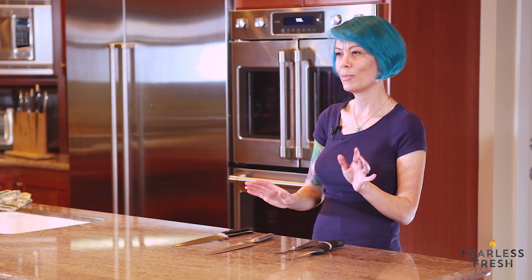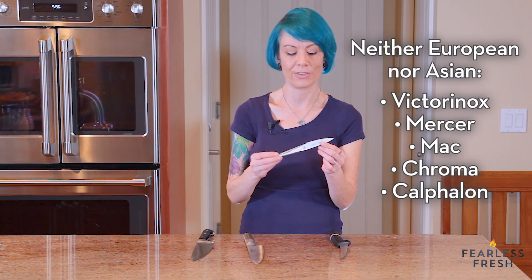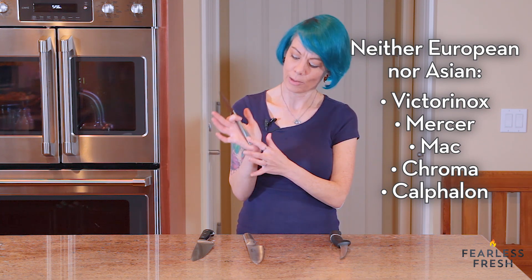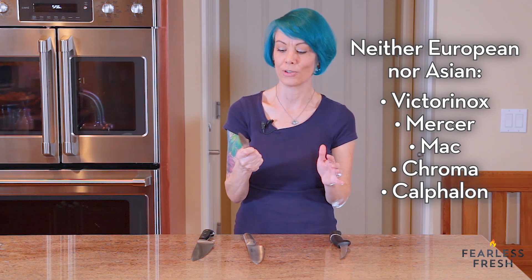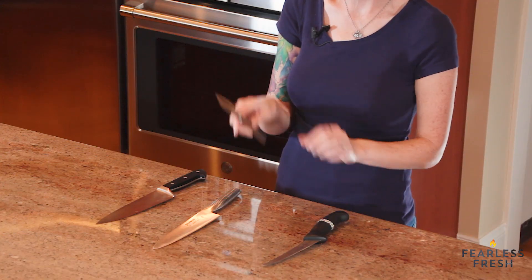Then you've got some interesting hybrid brands. This is called a Chroma knife — it has a really interesting handle that fits right in the palm of your hand. I love this little knife and I have a full-size eight inch one too. This is kind of a German hybrid — it's still a little heftier like a German knife, but it also has a slightly sharper angle on the edge so it's still super sharp. These are great knives, though they're more of a stylistic choice — people like them because they're sexy.